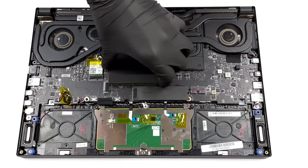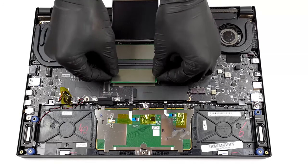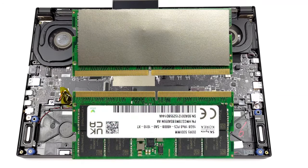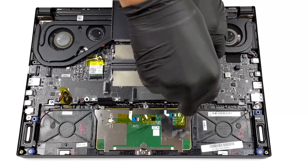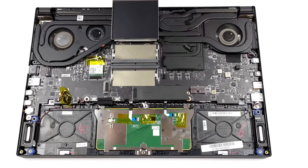In terms of upgrade options, you get 2 SO-DIMM slots hidden beneath a metal shroud, supporting up to 64GB of DDR5 memory in total. As for storage, there are 2 M.2 PCIe x4 slots. They don't support RAID configurations, but on the bright side, they fit Generation 4 drives.